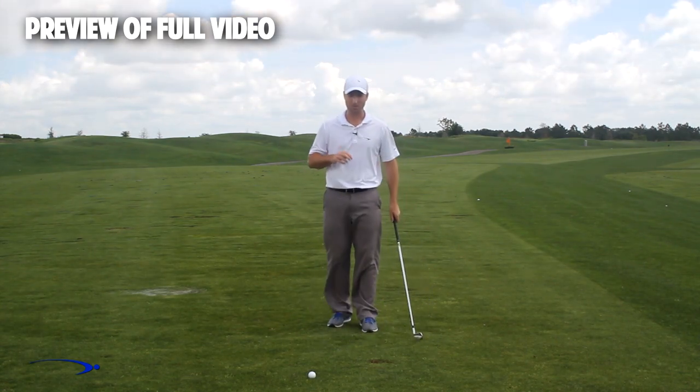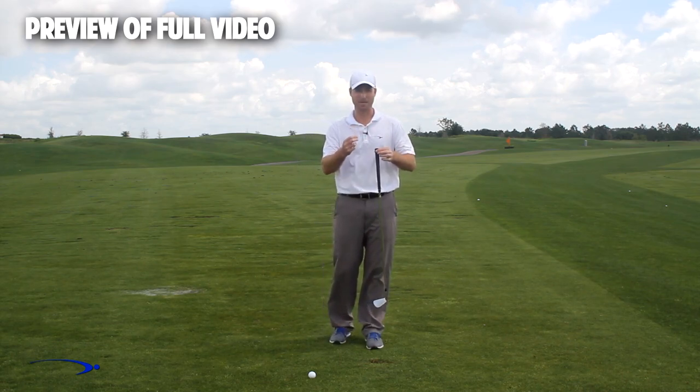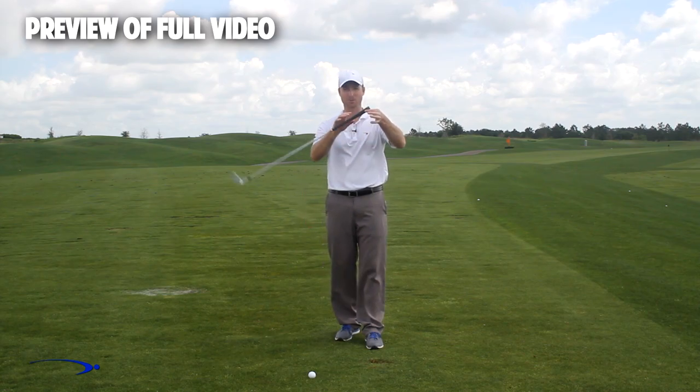Here's a three-step drill. As we get started, I want to remind you that the fulcrum in the golf club for getting a massive amount of lag is right at the end of the golf club — this is where I want my hinge point to be.